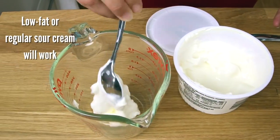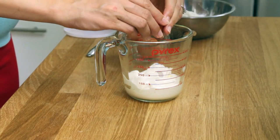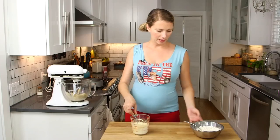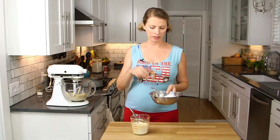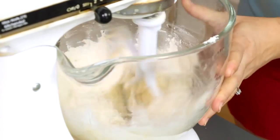Once it looks kind of sandy like that, we can add the rest of our ingredients. This recipe is pretty low on butter, and to replace some of the butter I'm going to use some sour cream, and we're going to mix that up with three eggs. Our last liquid ingredient is going to be some vanilla extract, and then I've got my dry ingredients here — just flour, baking powder, and salt — so we can start adding this to the butter-sugar mixture, alternating wet-dry, wet-dry, wet.